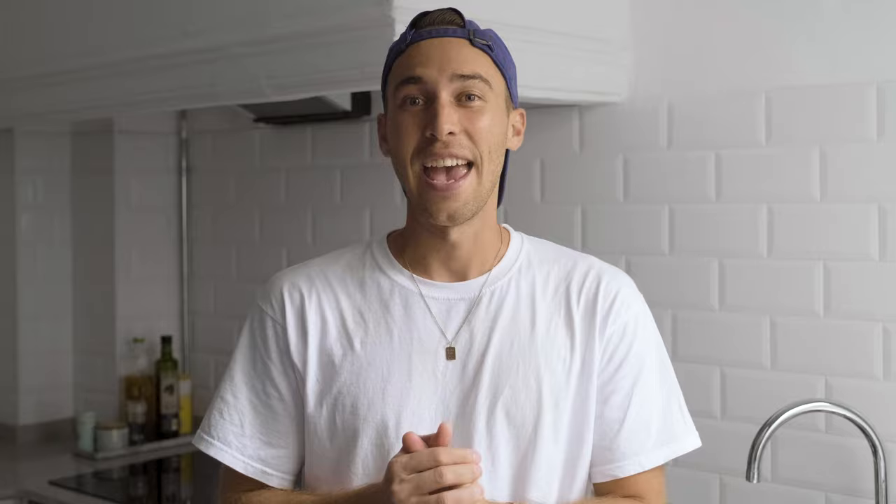If you haven't already, make sure to subscribe to my channel and hit the notifications bell just to show me that this is content that you like, so I can keep going with this — that really motivates me and grows the community. And of course if you have any questions, feel free to DM me on Instagram at any time. My handle is Steven Womack. I'm really trying to reply to every DM that I get. It's been a lot of DMs so it might take a while, but I'll definitely answer — thanks so much.